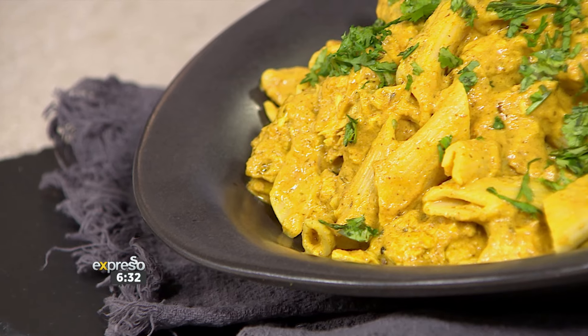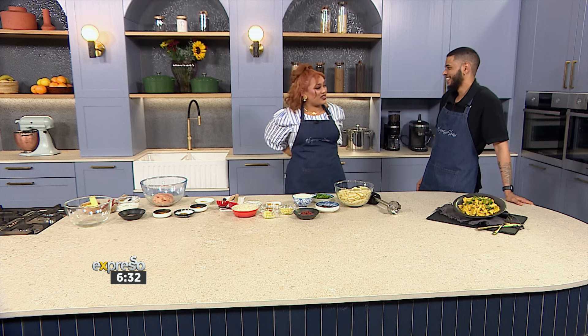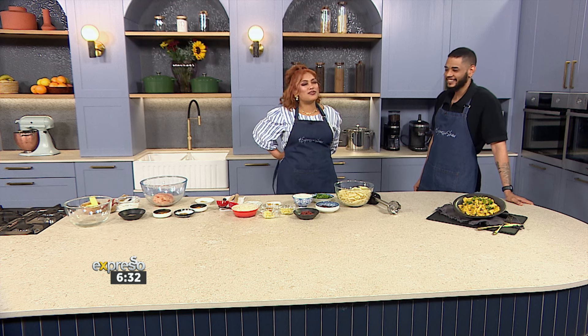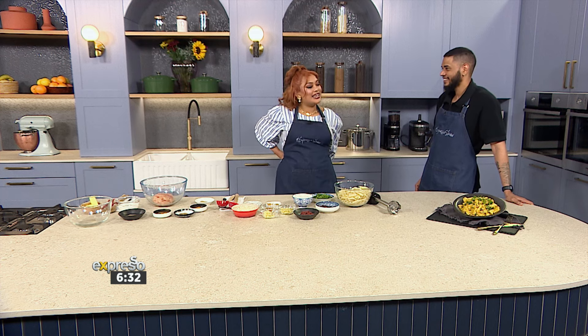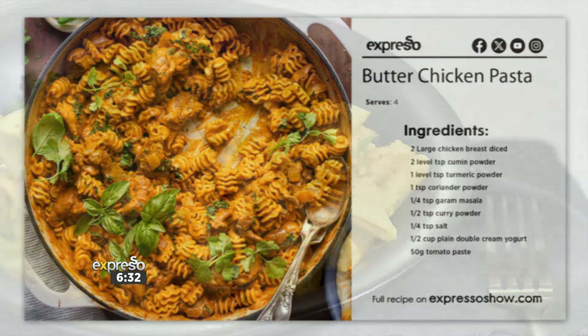This one is called a butter chicken pasta. Welcome, Nicholas. Straight from the social media streets to Expresso, we love to see you. You're doing good this morning. This is a very interesting recipe — it smells absolutely delicious in studio. Butter chicken pasta — where did the inspiration for this come from?